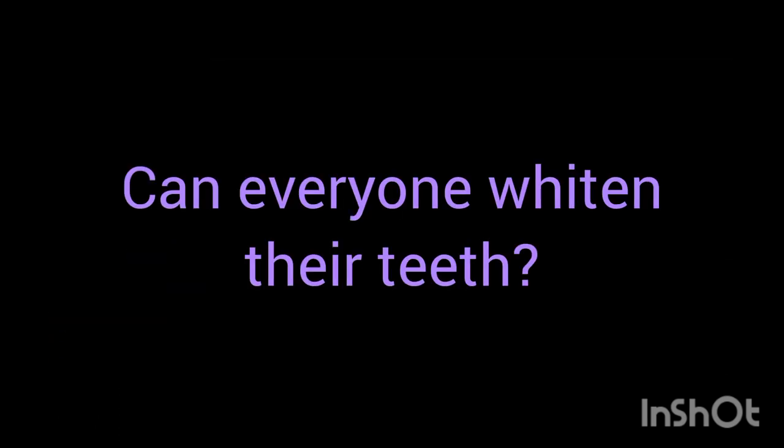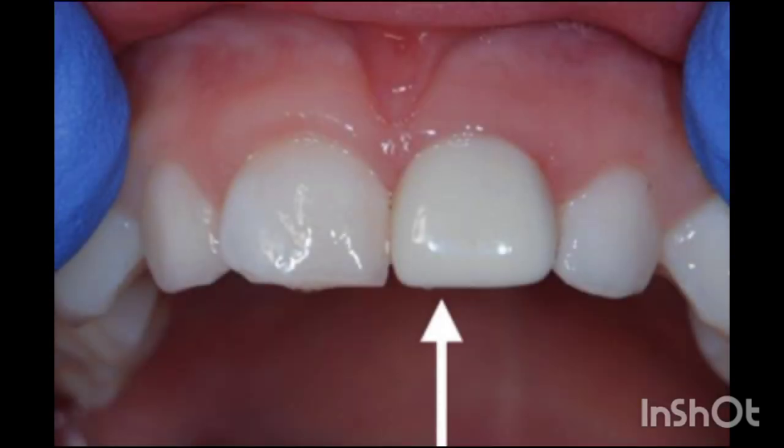Now, can anyone just whiten their teeth? The short answer is no. Whitening products are not intended to be used by children or by pregnant mothers. And it's important to note that restorations such as crowns cannot be whitened.